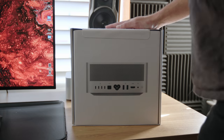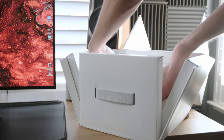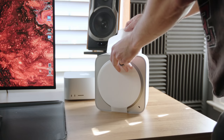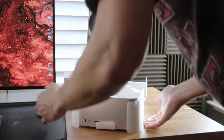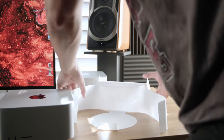The unboxing experience was what you'd expect from Apple — they always go the extra mile when you purchase one of their products. It's super minimal; it literally just comes with the Mac Studio, the power cable, and the Apple instruction manuals. When I opened it I actually had to go to the product page and double-check to make sure I wasn't missing anything.